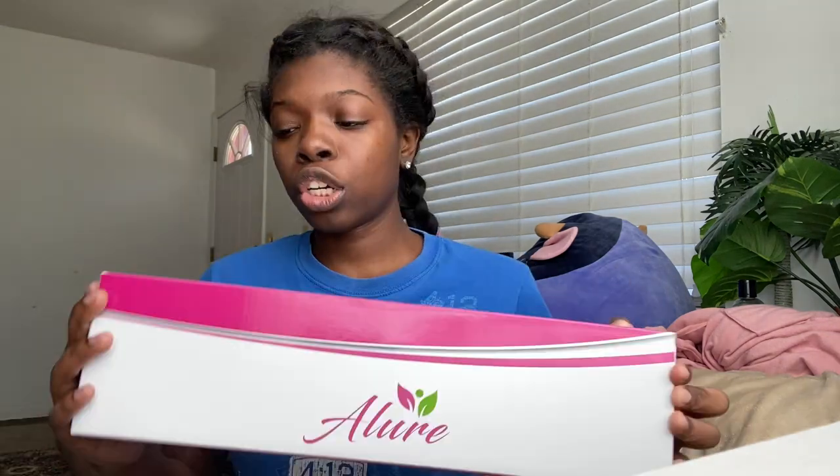Hey guys, it's Tepid and welcome, or welcome back, to my YouTube channel. Today I have an unboxing from Amazon. I really wanted to try hair crimping — I think it's called that — just because my hair is straight and I wanted to see other ways to make it curly. This was like 30-40 dollars, I don't really remember.